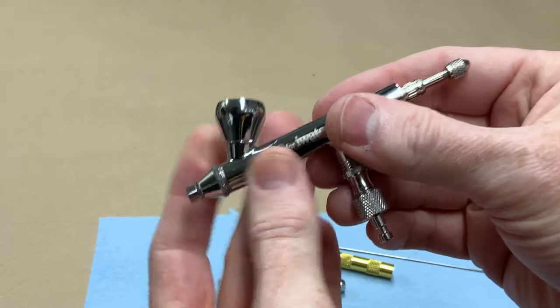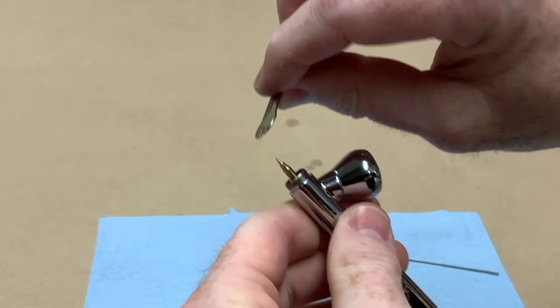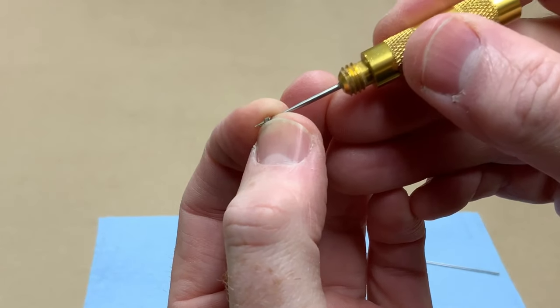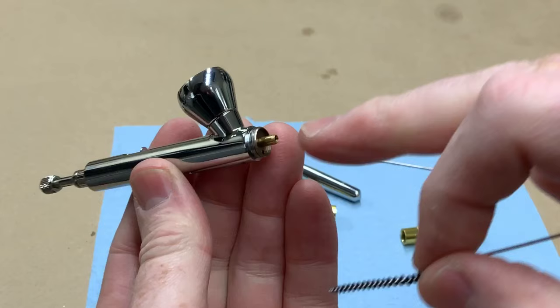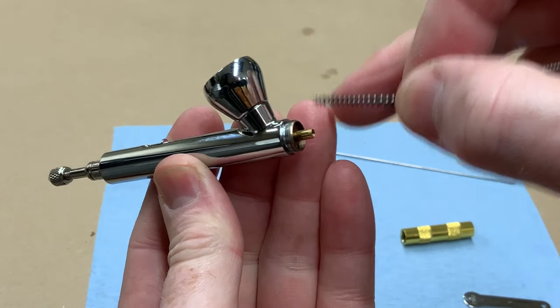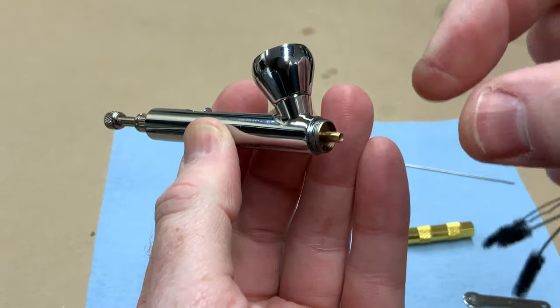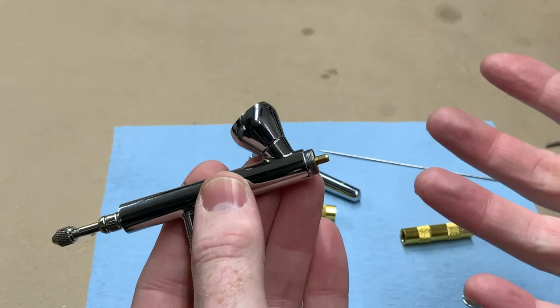Now let's talk about clogs. Cleaning for a clog is very similar — you'll do all those same steps but go a little further. While you have the needle out, remove the nozzle cap and clean out anything in there, then remove the nozzle. With a little airbrush cleaner on the nozzle cleaner, stick it in, rotate it, push it in and out. If there's any dried stuck-on paint in there, it'll come out. Then with the main barrel, use your cleaning brush with a little cleaner and run it in and out. Then reassemble and test it.